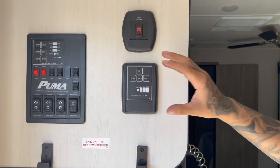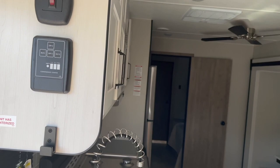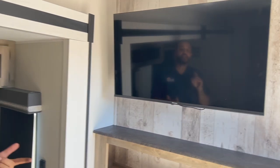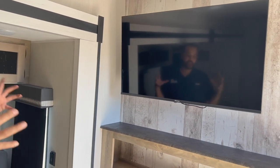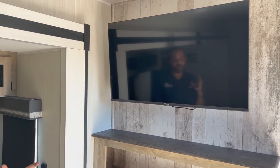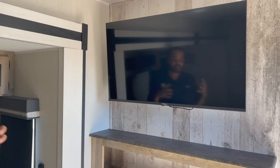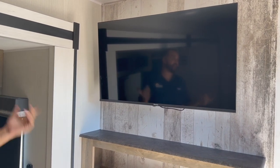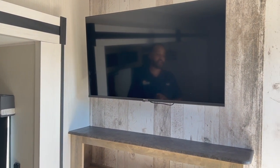Moving into the main area, you have a 43-inch TV. Contact your cable provider for any satellite or cable hookups. Most of these TVs will allow you to pick up local channels, depending on your area. We'll tie in a video showing you how to run an auto channel scan to locate local channels without needing an internet or cable provider to come out.